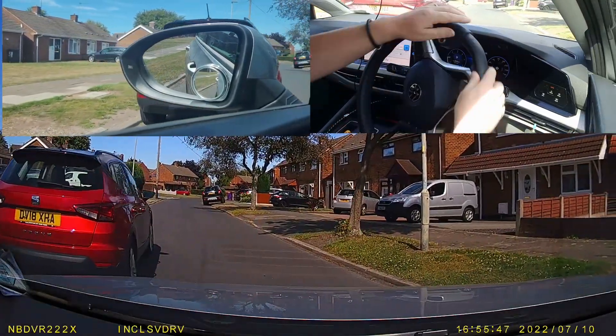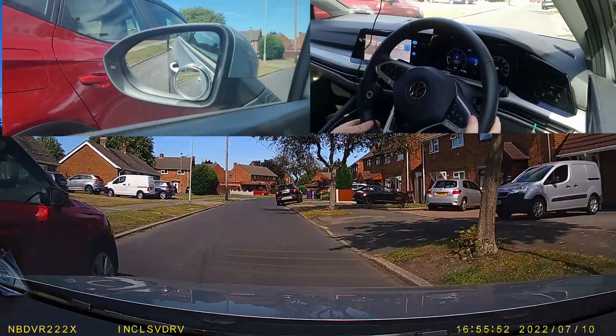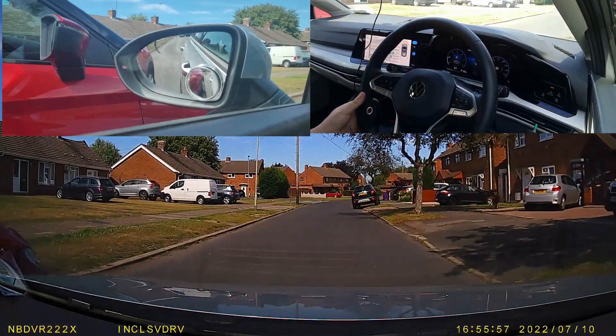Just watch what you do. Make a note of when you steer, how much you steer, and then quite simply just do it all backwards.